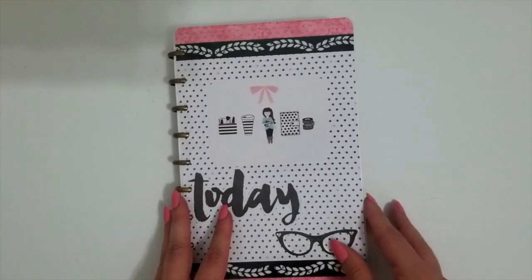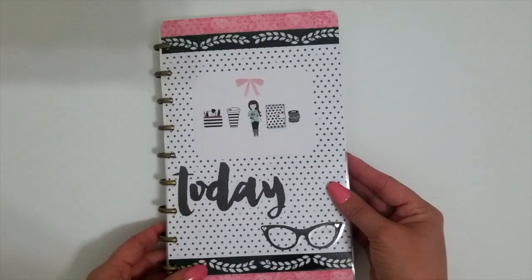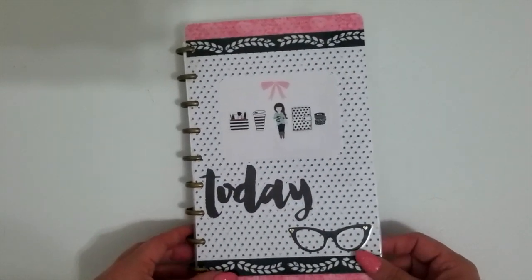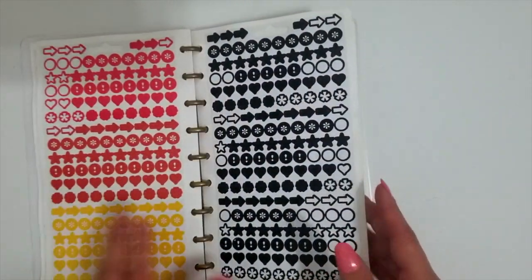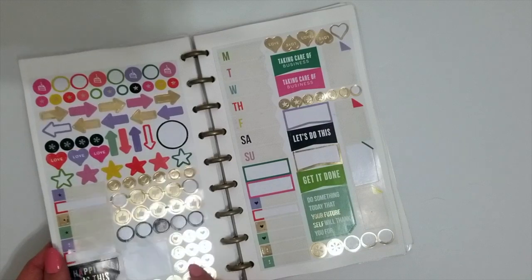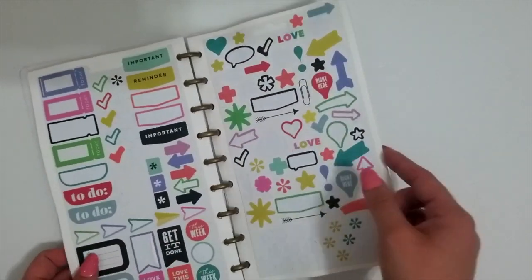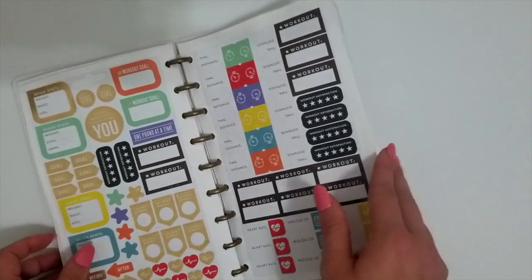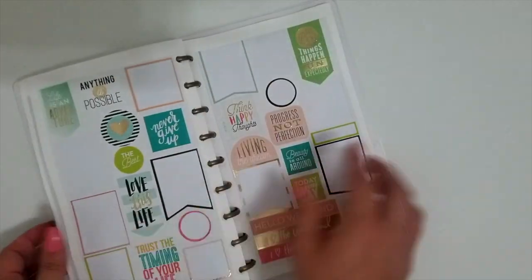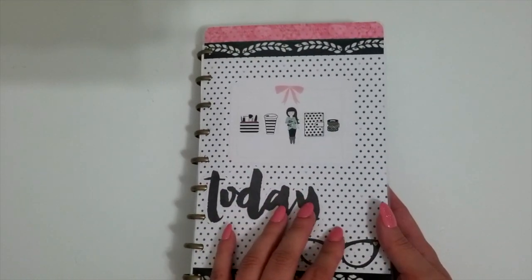Next up is an oldie but goodie — a sticker book using the Happy Planner disc system. I made this cover using some scrapbook paper, washi tape, a project life card, and some of my favorite stickers and die cuts. On the inside, we have some vintage Happy Planner stickers — like the first edition sticker packs. I simply took those out of the packs, glued them onto plain cardstock, and then punched the cardstock to fit in the Happy Planner system. This is a great one for traveling because you can just stick it in your planner tote. It's also a great way to use up some of those extra discs you may have laying around.